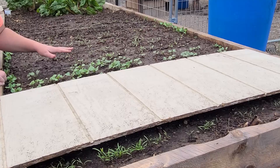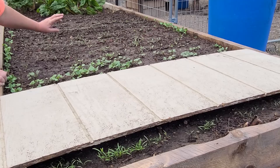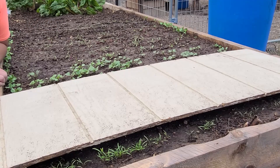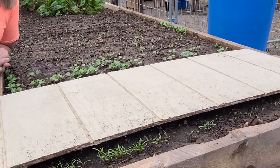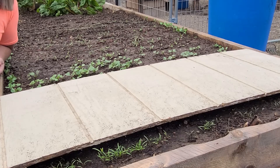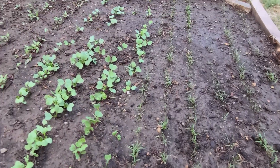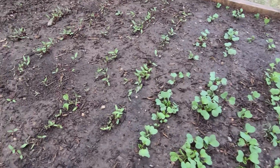We kept boards over the radishes and beets, and then did the spinach and kale and put the boards on those too. Everything is going so well. I'm going to have a nice little fall harvest, which I'm grateful for because we didn't get the best germination with our spring crops. And as you can see, it is just doing so well.